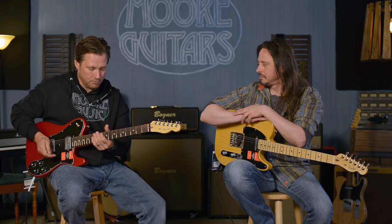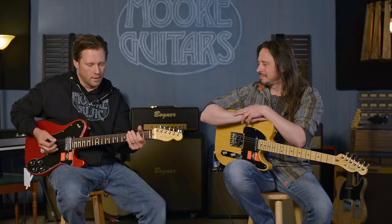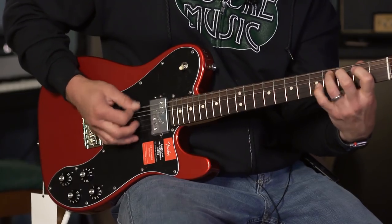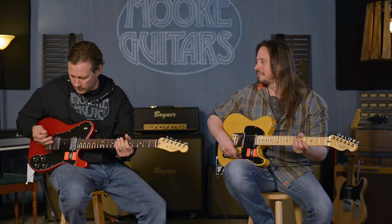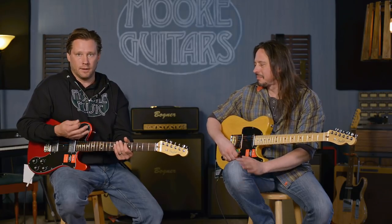I can kind of cut this back and do — it sounds good. That's on the neck pickup with it cut back. I've got this on like a medium gain. And that's not even a whole lot of gain, but these pickups are putting out just the right amount to make this thing really respond and give you some dynamics.